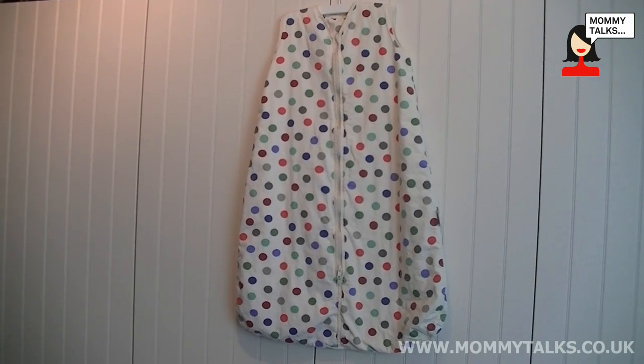Hi, my name is Kirsty and I've been reviewing the Slumber Sack Travel Sleeping Bag. I have a little boy called Jake who is 30 months old and he's been helping me with my review.